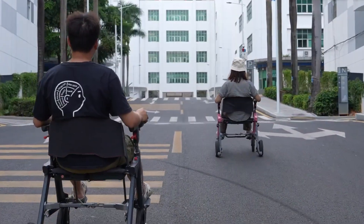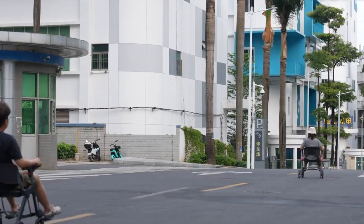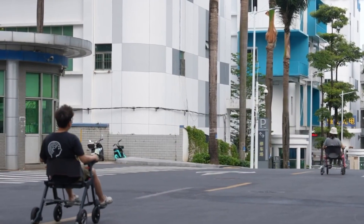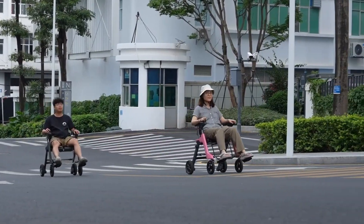Compact yet capable, it's an ideal mobility companion for airports, shopping centers, and urban streets, giving users a seamless mix of comfort, independence, and travel-ready mobility in one adaptable device.